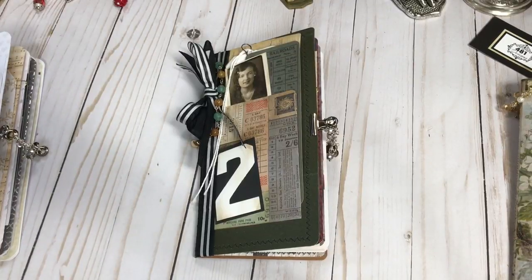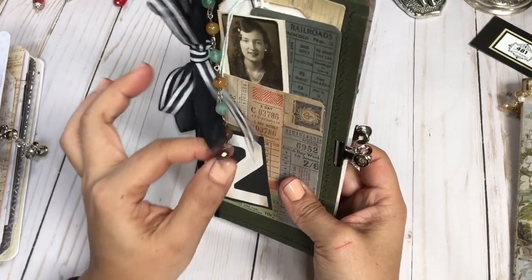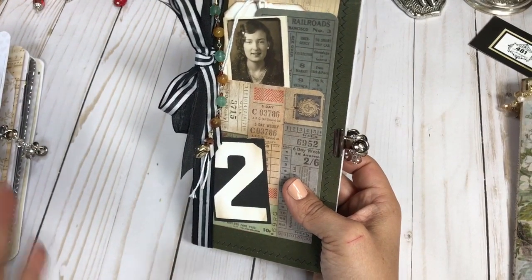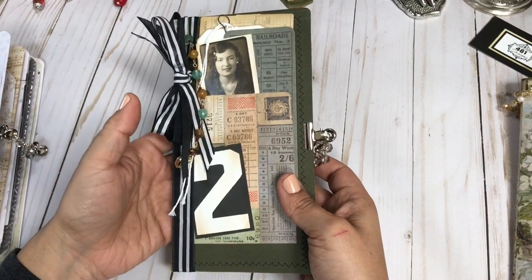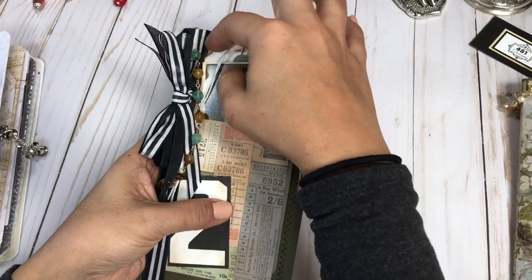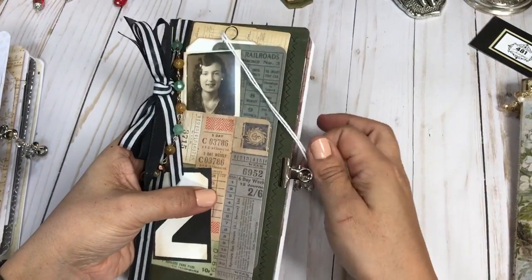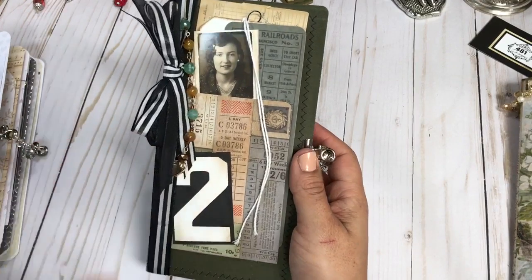Hi! Welcome to another 401 Designs video. I'm gonna be sharing with you today a travel journal. This one is actually the last one of my travel journal collection. So if you are getting ready to have a trip, maybe summer or spring break, you may need a journal. Here's one that I think would be super fun to add all your memories to.